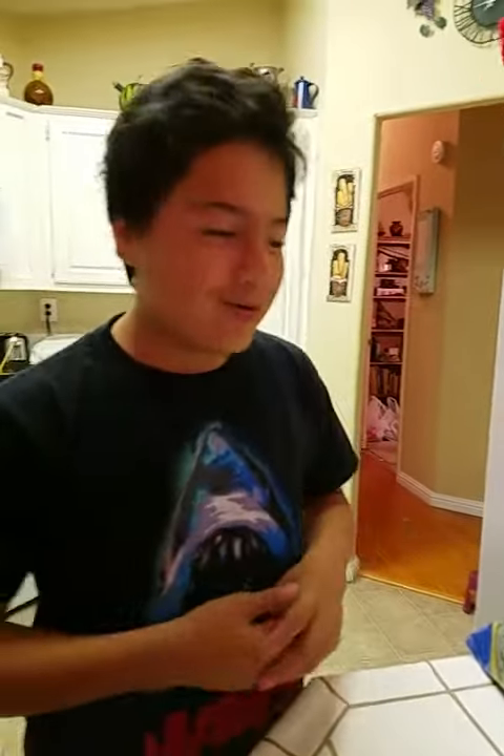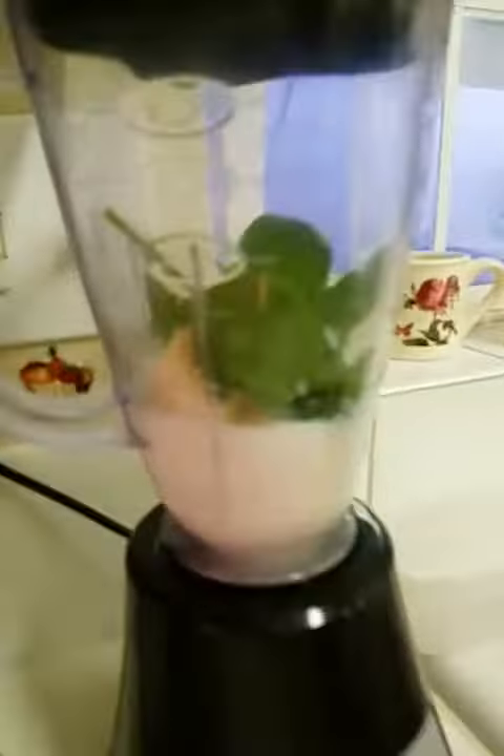Now, when you have this and put it in a blender with milk, we have this. What do we do?